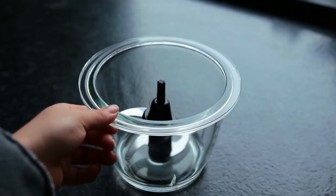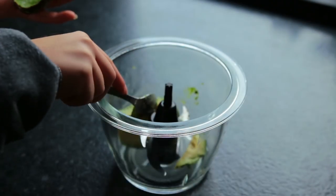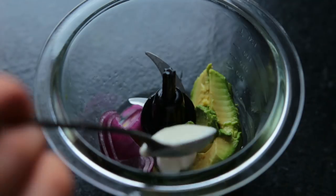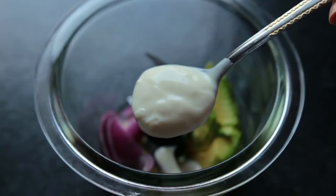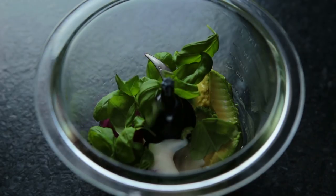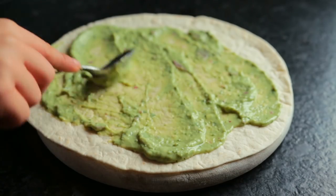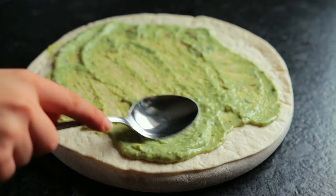Add to your food processor one half of an avocado, some lemon juice, some roughly chopped pieces of red onion, a few tablespoons of soy yogurt, some fresh basil, and a couple of spices. Then take two tortillas and spread a good amount of that avocado mixture on one side — just cover the whole thing.